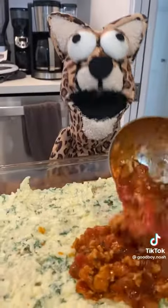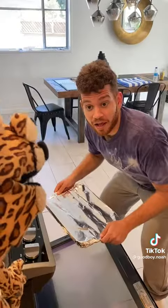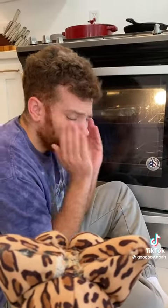It goes sauce, pasta, cheese, and then repeat again. How many layers should there be? At least three. Then cover it in some foil and bake at 350 degrees. It's been baking for like 45 minutes, Cheetah I'm so hungry, when will it be time to eat up?